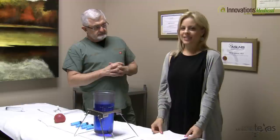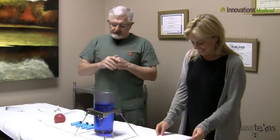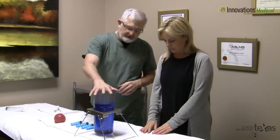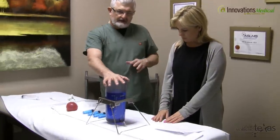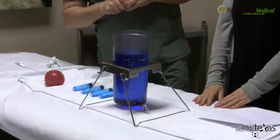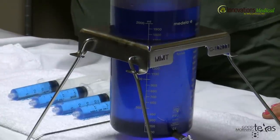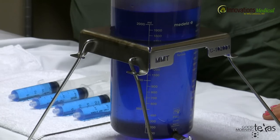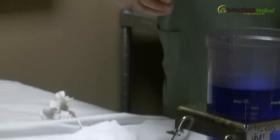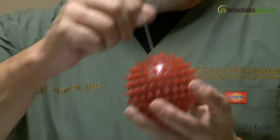So how do we actually increase the size of the buttocks? This is where the magic comes in. We're going to show the actual container that we collect the fat in. This is the equivalent of two liters of fat, which we work with quite often. You'll get about two liters from most patients if you do their abdomen and love handles. We use this rubber ball as a demo and put our cannula — this is the actual cannula we work with — into it.